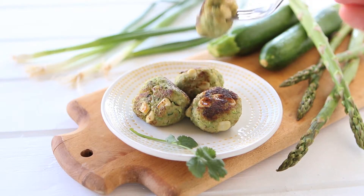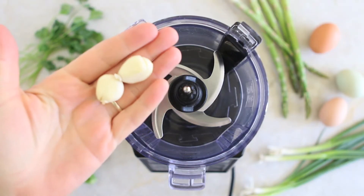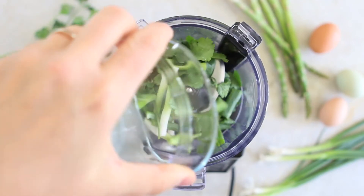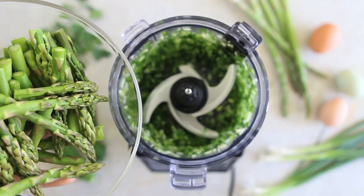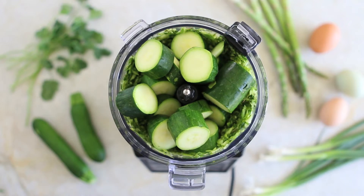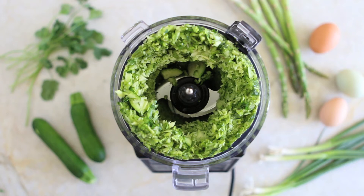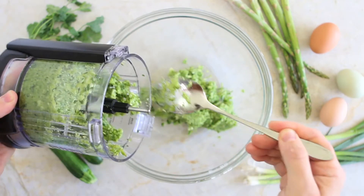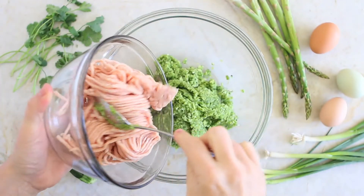Let's start our recipe. First thing to do, we're going to place in a food processor the garlic, the cilantro and the green onions and we're going to chop for a few seconds. Then we're going to add the asparagus and the zucchini and chop for another half a minute in order to obtain a kind of breadcrumb consistency. I'm going to transfer the asparagus zucchini mix into a bowl.